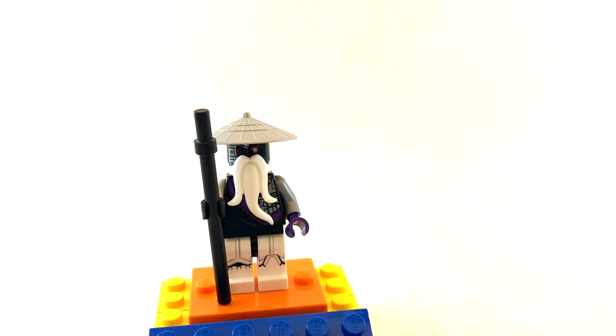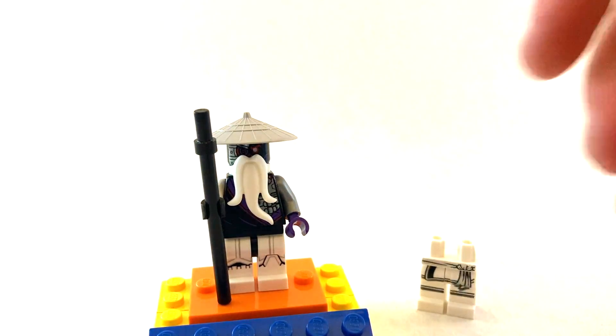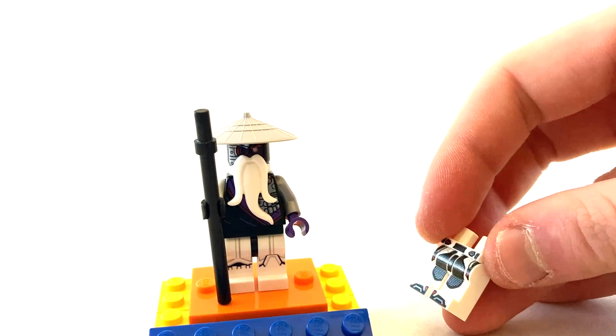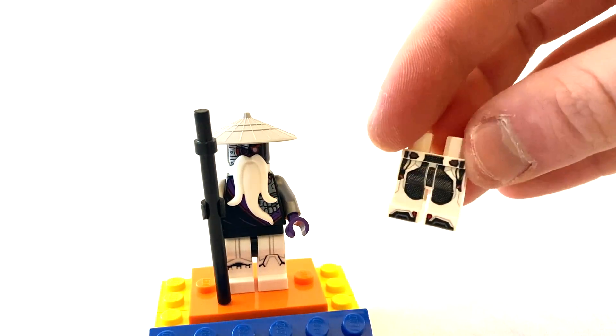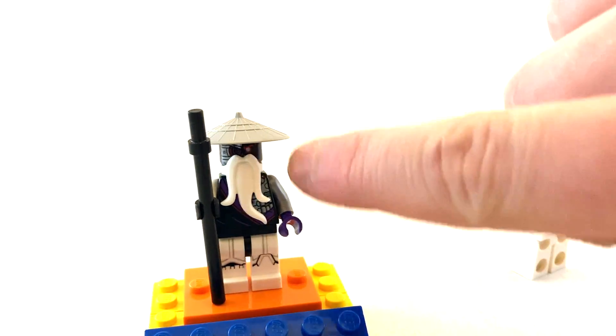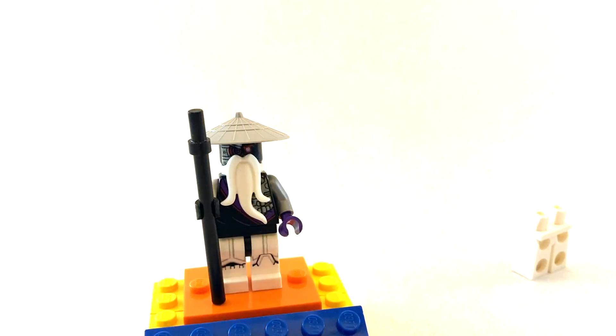Another option is the legs from that same figure. You could also — and this is a bit of a stretch — use the Quantum Realm suits from Avengers Endgame. What I like about these is that they have little red details that would help pull the figure together because the eyes are red. And the last piece is the legs from the Wu-Bots from some more recent waves like Seabound and the 2022 initial wave, because it's just white legs with a black belt and I think that works really well.